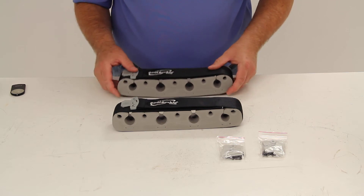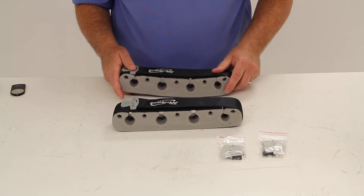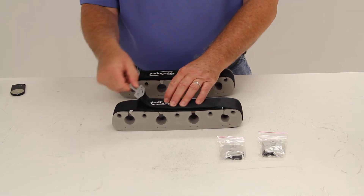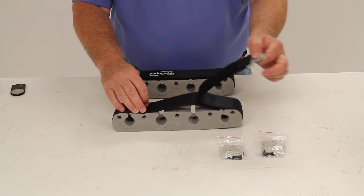The polyester webbing is seat belt quality. It has a SureGrip rubber-coated release handle, which makes it easy to grip and control with one hand.